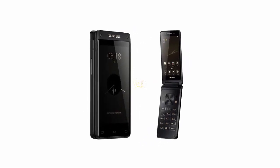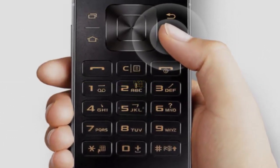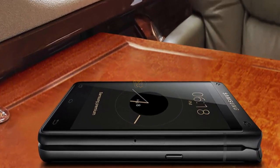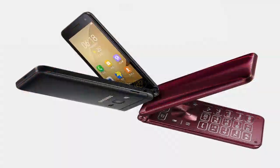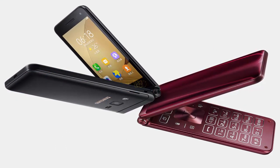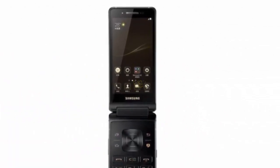The device features a rear-mounted fingerprint scanner, and Samsung Pay users will not be forced to use Bixby — they will instead have the option to use S Voice. The Samsung Leader Eight has a Snapdragon 821 processor, 4GB of RAM, 64GB of storage, and expandable memory up to 256GB via microSD card.